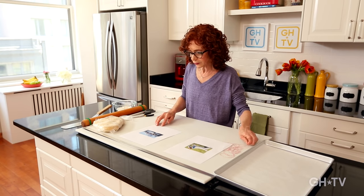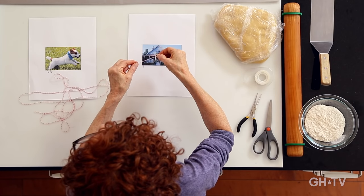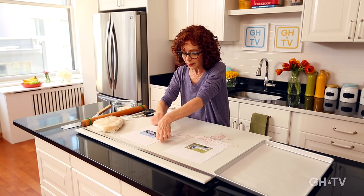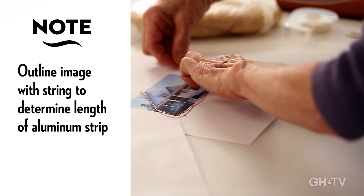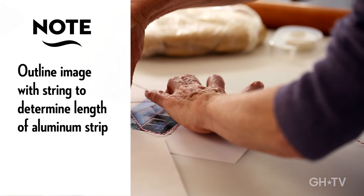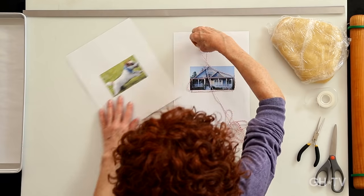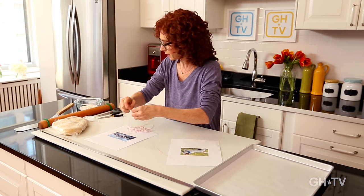First we're going to take some string — this is going to help you decide how much cookie cutter strip you're going to need to use. You're just going to generally go around the house with the string, figure out how much you'll need so you don't waste a bunch. I'm going to go a little bit more to make sure I have enough, and then cut the string.